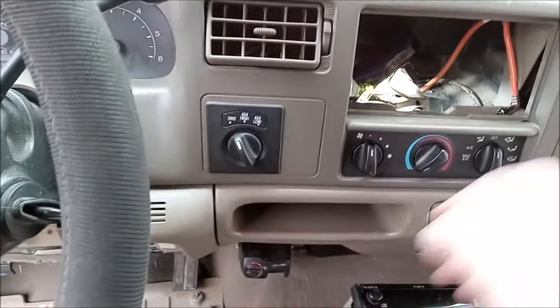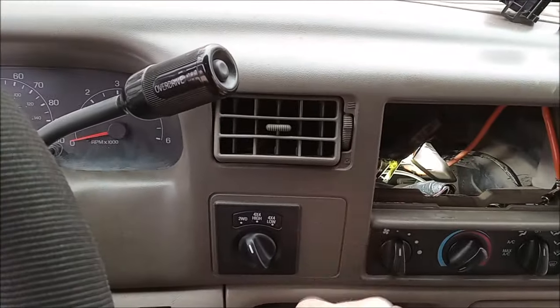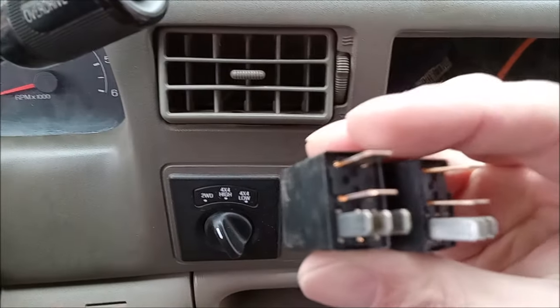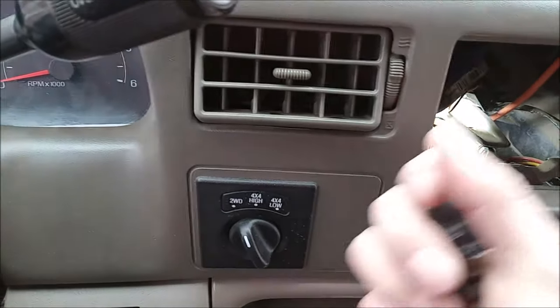The quick diagnostic I knew: it cranked fine but did not fire over. Banged on the dash and it fired right up. Surprisingly there's no corrosion or anything, but that got me home. Got to replace these.